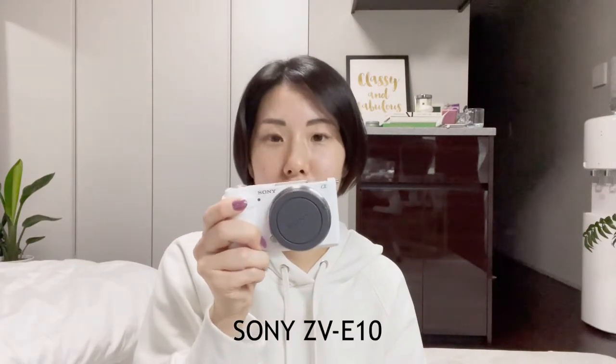This is Sony's new mirrorless camera, which targets filming video. I bought the camera body only, because I already have two lenses for Sony's mirrorless cameras and I don't need another lens. I bought my old one in 2014 and used it until the previous video.